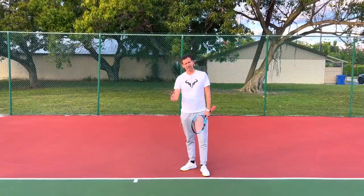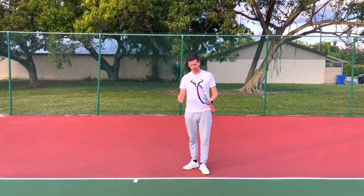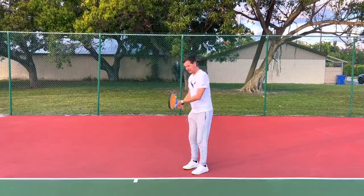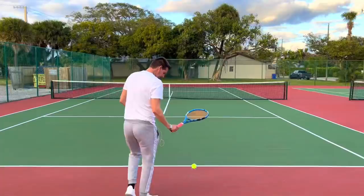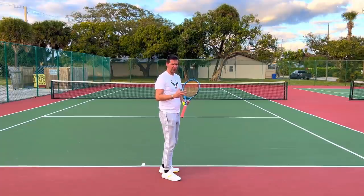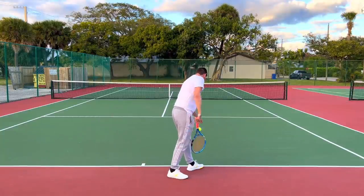The third progression is to hit normal serves and hopefully your body will remember the first two progressions, building them into your new muscle memory. The great thing about serving like this is that forward momentum is one of the most effortless ways to create power on the serve. If you're spinning in a circle, you're losing that effortless forward momentum. By doing all the things mentioned in this video, forward momentum will be a lot easier and your serve will have more power — easy power, using your body weight to get more momentum into the ball.